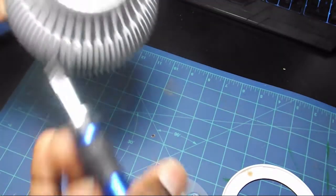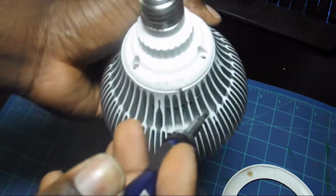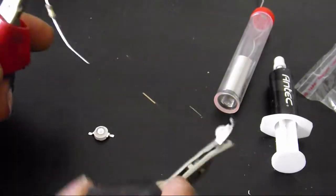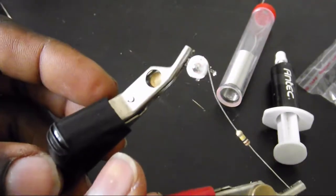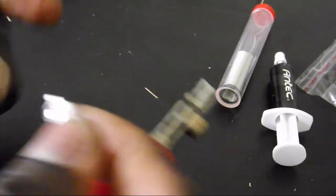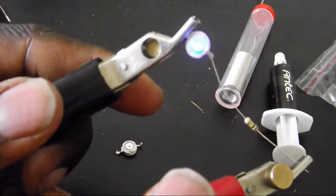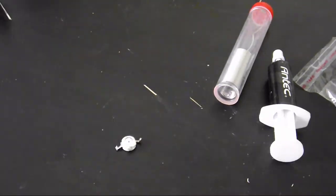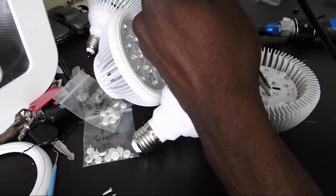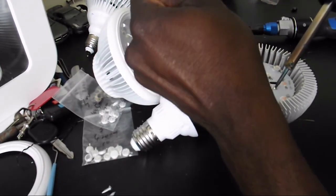There are three Phillips head screws in the back of the light that you're gonna unscrew in order to pull the wires through and get access to the power supply. The LEDs come off pretty easily — just use your soldering iron to melt the existing solder and needle nose pliers to remove the actual light itself.